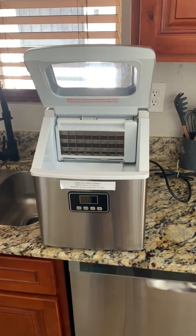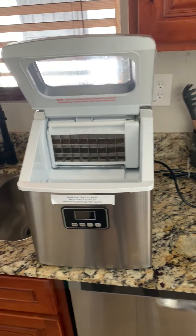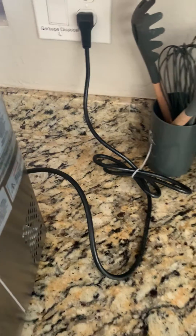This is an instructional video on how to use a commercial ice machine that you may find in your rental unit. The first thing you want to do to turn the ice machine on is make sure that it is plugged into the wall with the black cord from the back of the machine.